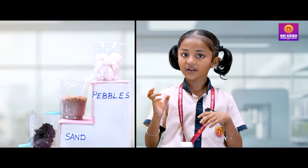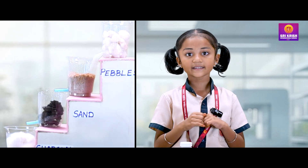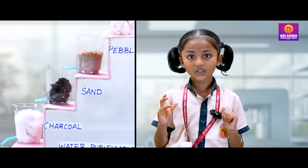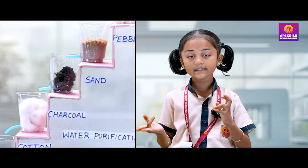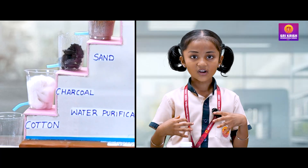Pebbles catch the big stuff like twigs and leaves. Sand catches the small particles like dirt and tiny bugs. Charcoal acts like a superhero by removing chemicals and germs. Cotton makes sure the water is crystal clear before we collect it.